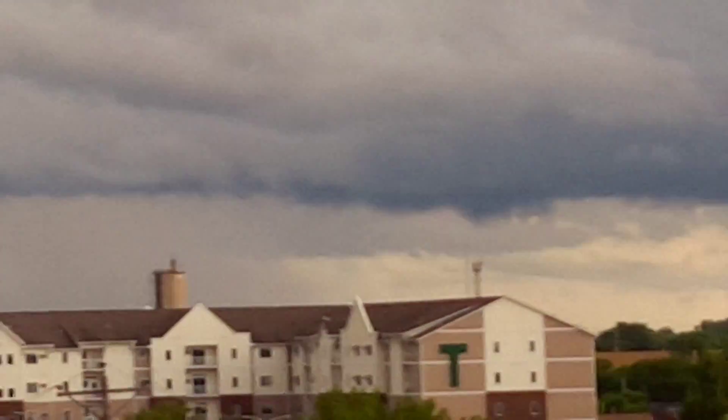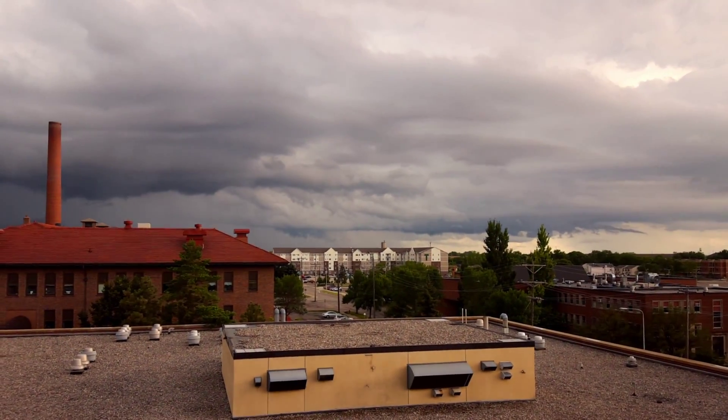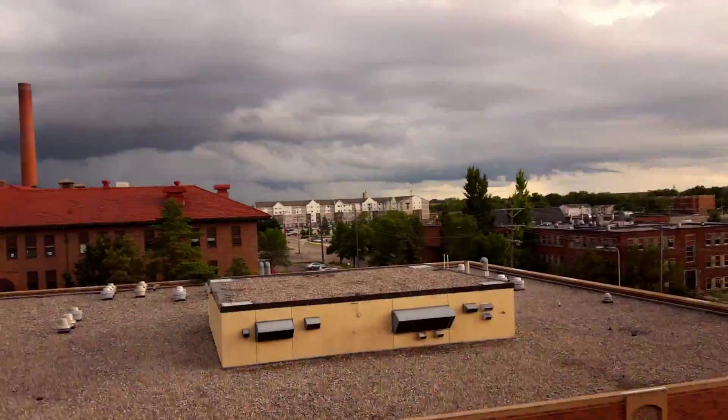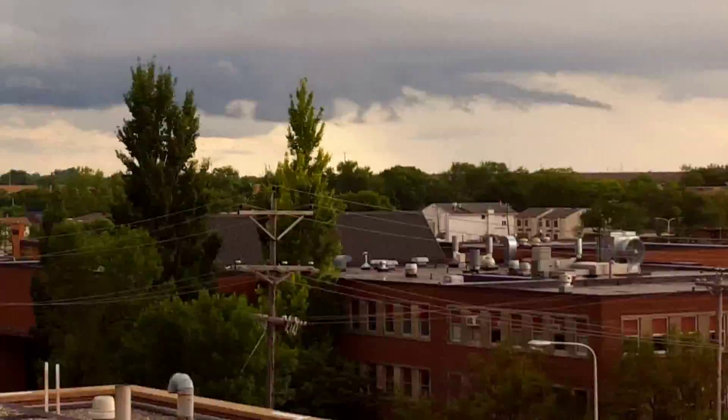I'm just gonna run it right along the system but I'm gonna bring it back out so I can get the full scope of this. Look at that Jordan — look at how that roped out over there. That's kind of cool.